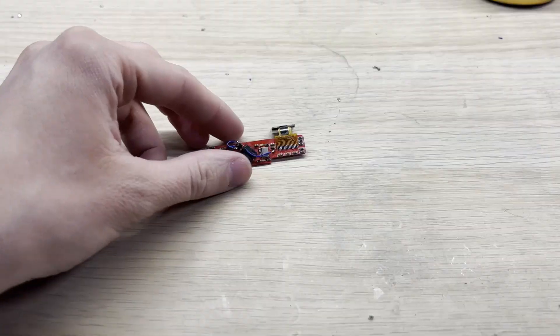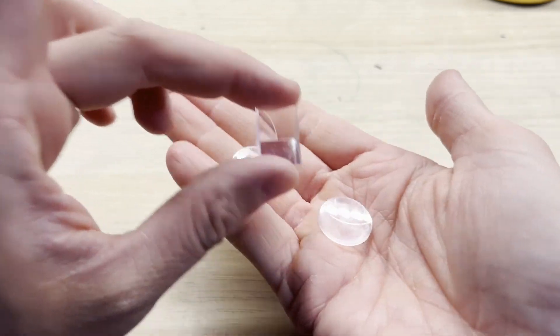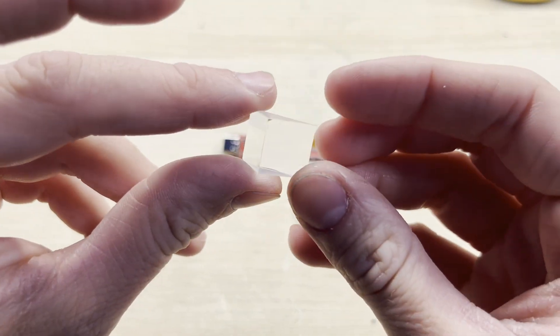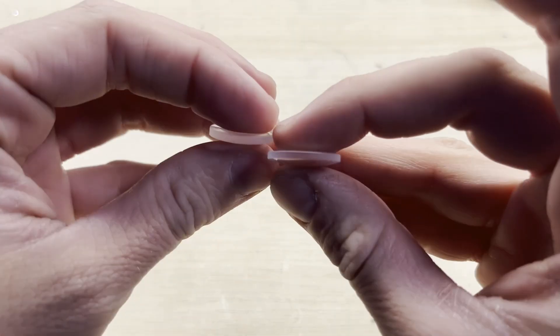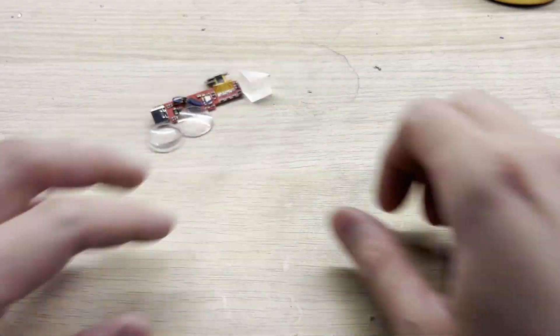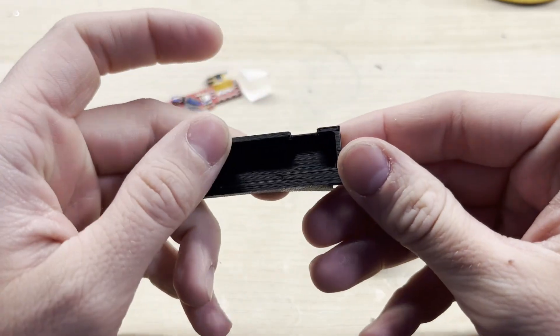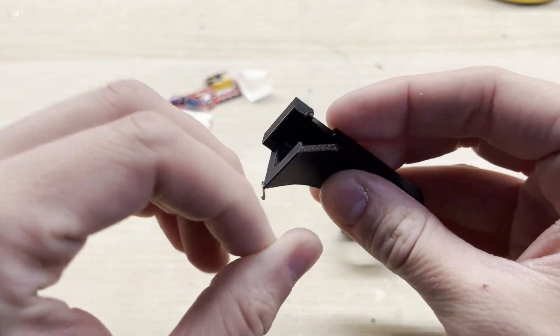So now let's assemble the whole device. This time I will be using the same optics as in my first 0.42 engine. I will also add a 90 degree prism which will fix the mirroring issue. I will try to put all of the links in the description. I've also printed a couple of plastic pieces which will hold everything together. This big piece will hold the main board, optics, and prism.